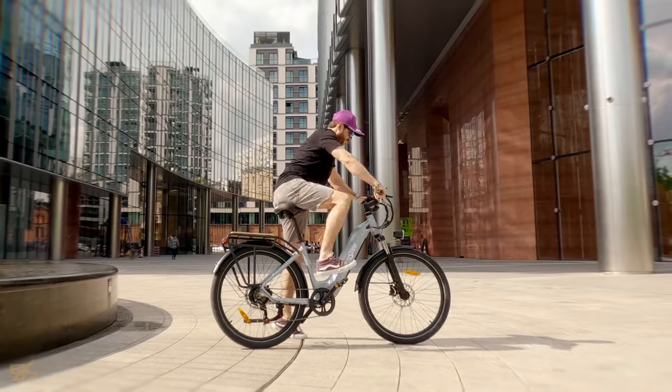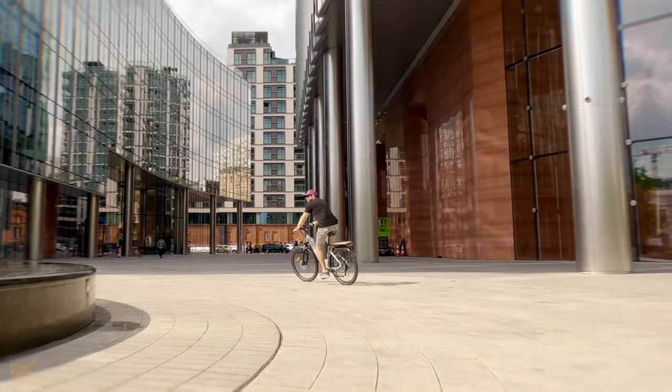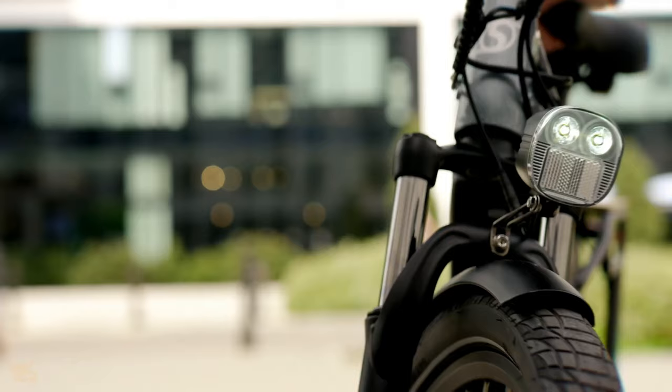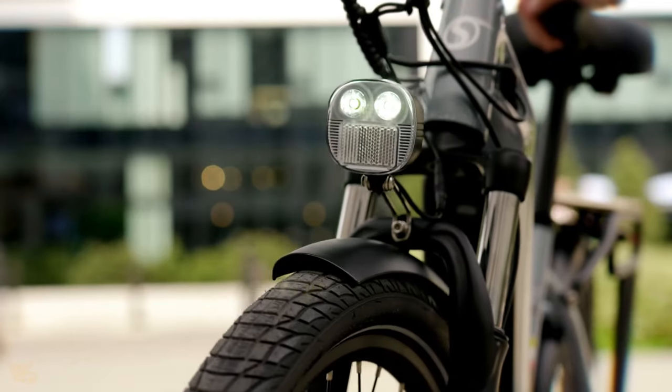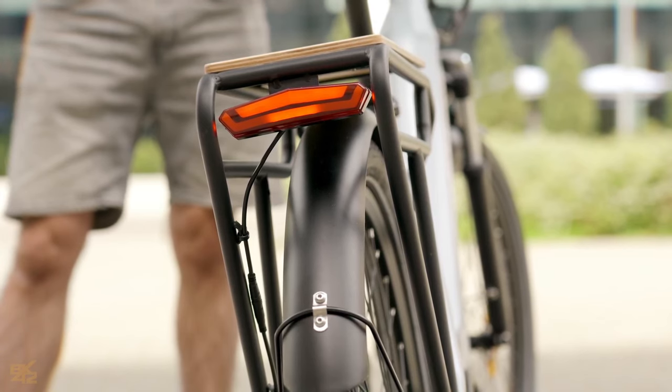If you ever run out of battery, the OT05 rides just like a regular bike thanks to the gears. The integrated lights are powerful and efficient, making you visible at night. To activate them, simply hold the plus button for a few seconds. The bright tail light automatically activates when braking.